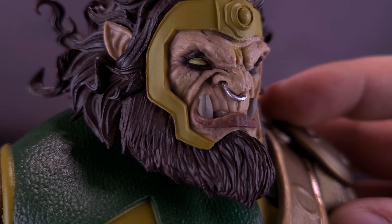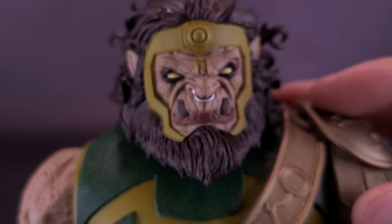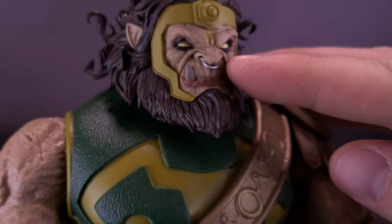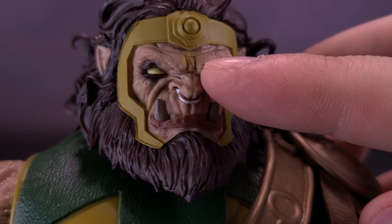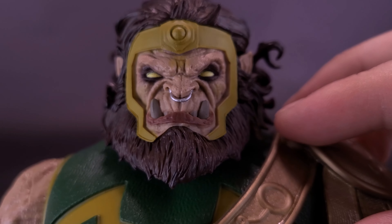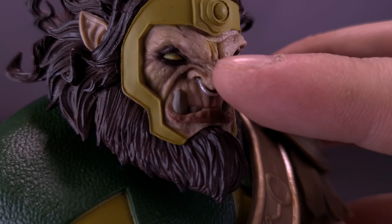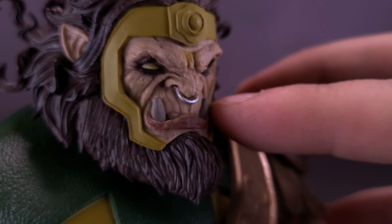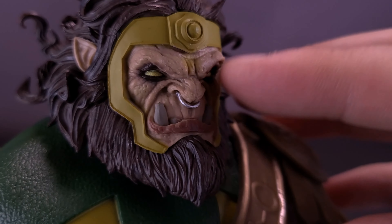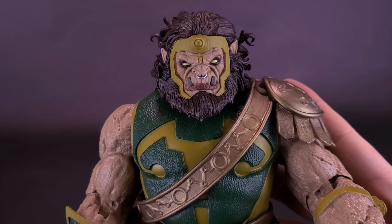Getting a closer look at Kalibak, overlooking the sheer size of this guy — the head sculpt is fantastic. And really all the rest of the body as well. Even though this is from the Darkseid War, it fits fine for a classical Kalibak. The tunic he's wearing has very familiar colors of darker green with lighter green, plus the symbol on the front of his chest. He does have a bandolier strap on the front that matches the gold of his belt nicely.